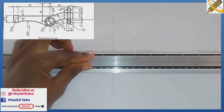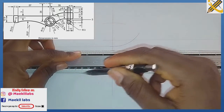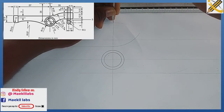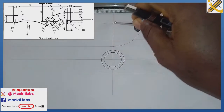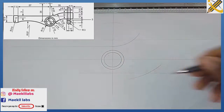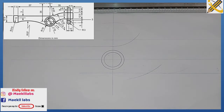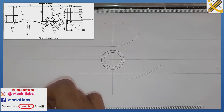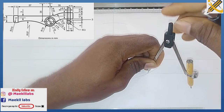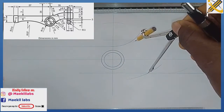I project those points at the bottom tangentially to each other. Then 64 plus 50 equals 114 — with radius 114 on my compass from this mark I strike an arc downward. Wherever that arc touches the horizontal line, I pick my compass and measure radius 64 and draw the arc.